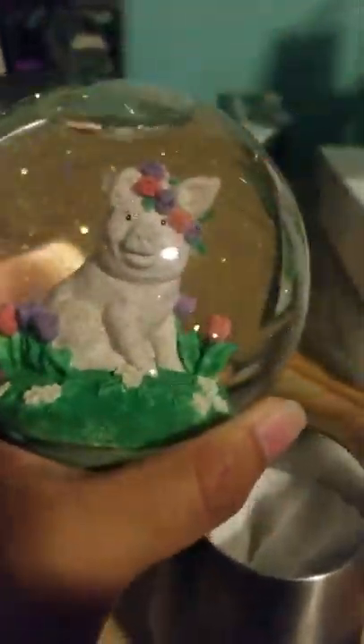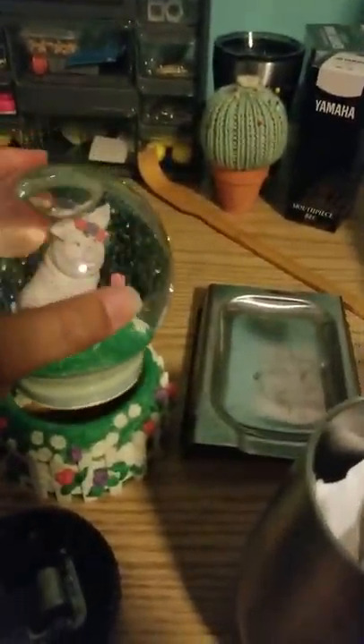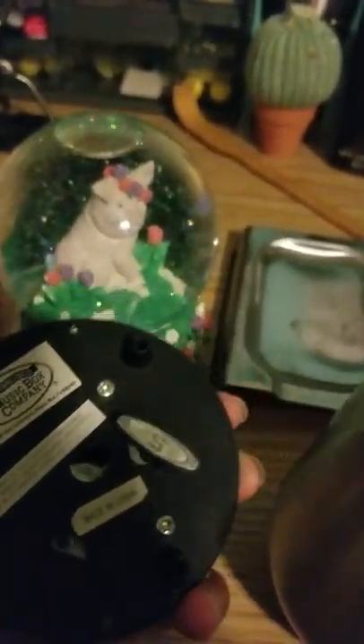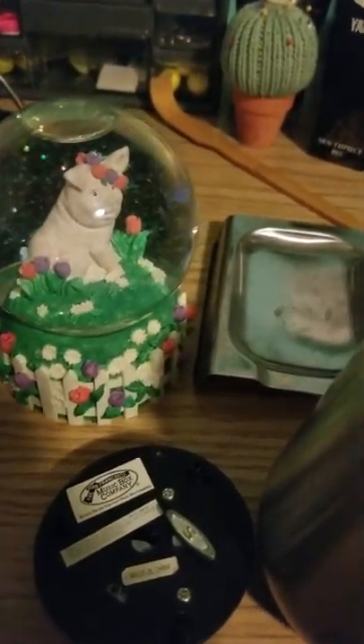Same glitter, clear water — now I just have to glue everything back in and that's it. Now it looks like it did back in 1992 when it was being sold at the San Francisco Music Box Company. If you have any questions, let me know. Thanks for watching.